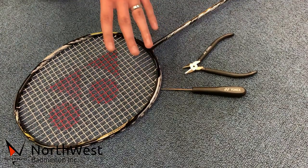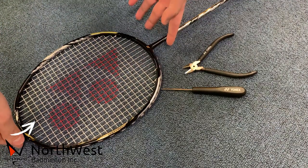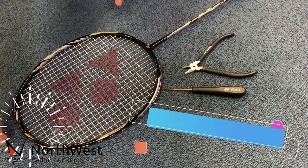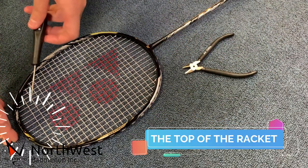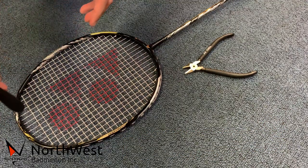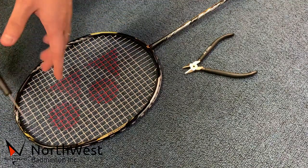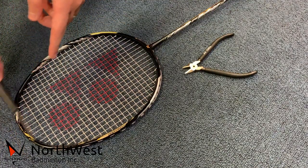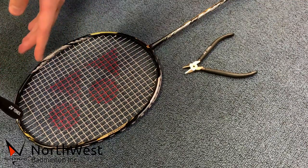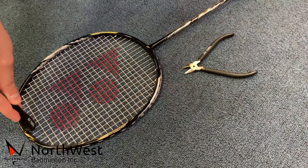There are four spots that are very easily mishitted, which are the top, the bottom, and the two sides. The top is the easiest mishitted spot, because when we swing a little early, it's very easy to hit the vertical string on top. Most rackets have a gap between the top end and the first or last horizontal line, so when you swing and contact the bird with the vertical string only, it's very likely that it will snap right away.